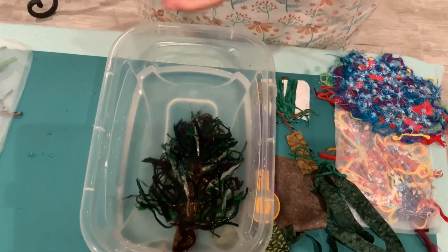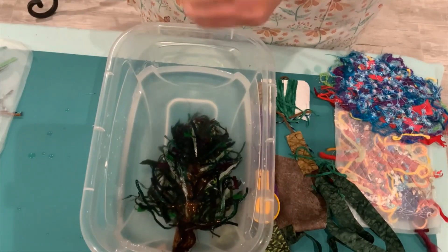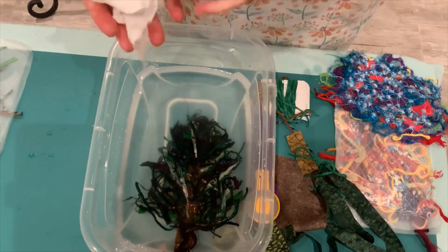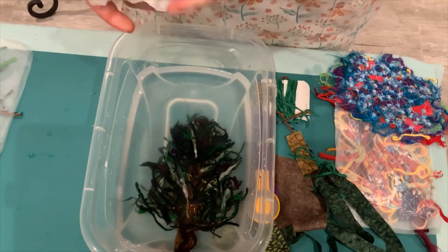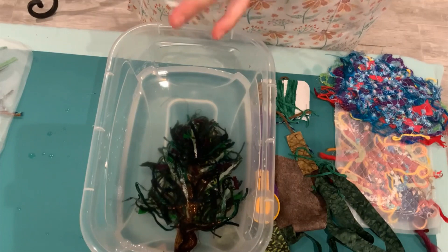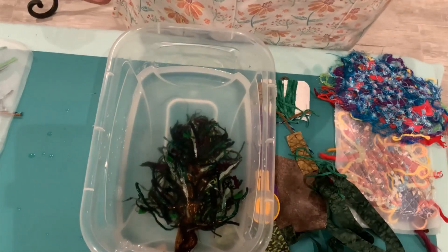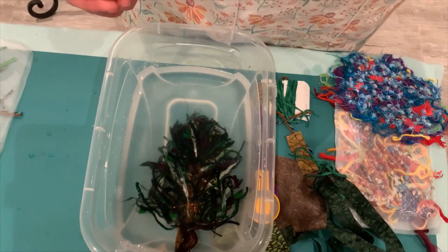I hope you enjoy that. We do have the Sulky Water Soluble Stabilizer in the store, and of course we also have yarn and fabric. So if you need any of the supplies, please come in and visit us or contact us online. Thank you and look forward to seeing you next Friday for Friday Friends of Fiber. Bye!